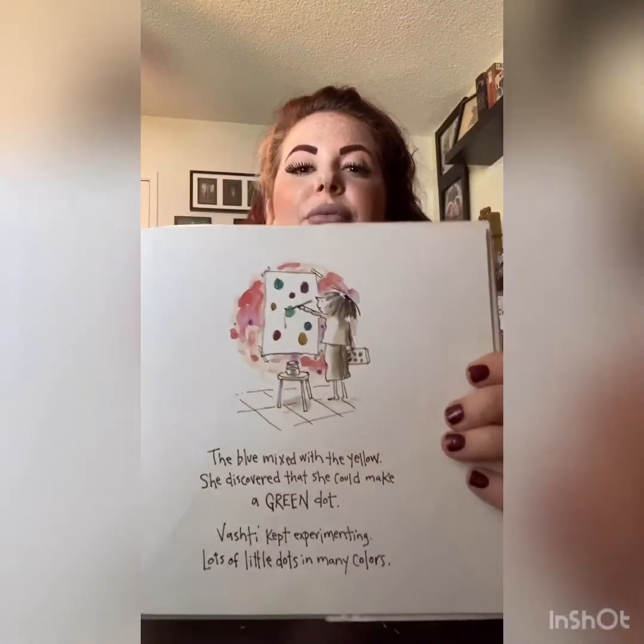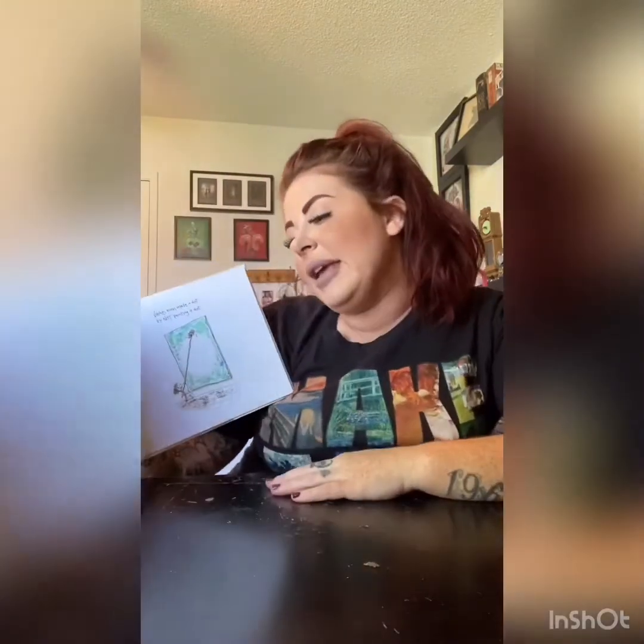Vashti painted and painted — a red dot, a purple dot, a yellow dot, a blue dot. The blue mixed with the yellow. She discovered that she could make a green dot. Good job, because blue and yellow make green. You're so smart. Vashti kept experimenting — lots of little dots in so many colors. If I can make little dots, I can make big dots too. Vashti splashed her colors with a bigger brush on bigger paper to make bigger dots.